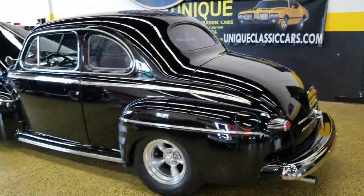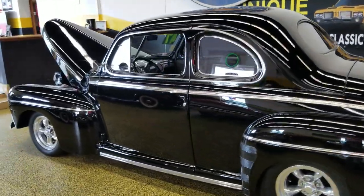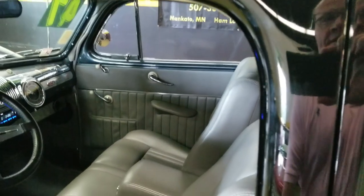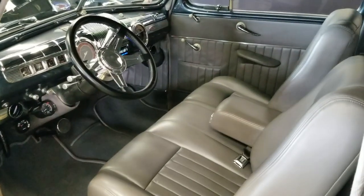Good sound to it — nothing too obnoxious, but it definitely sounds like a cool street rod. The inside is very nicely done.